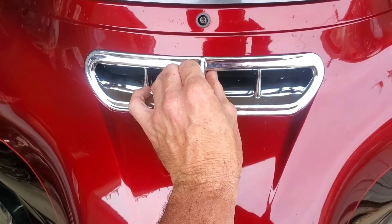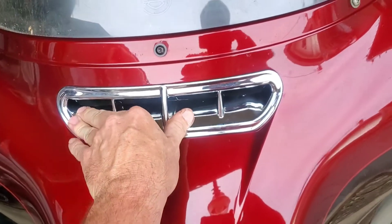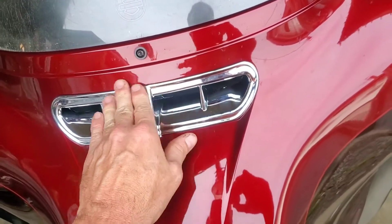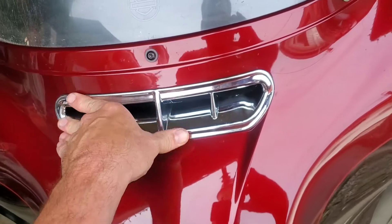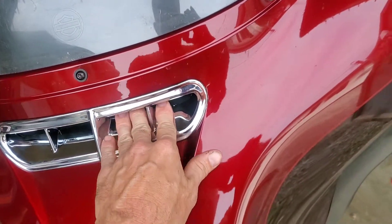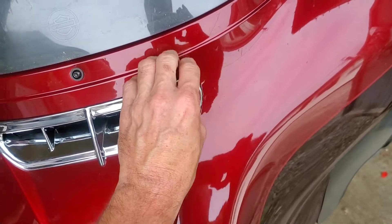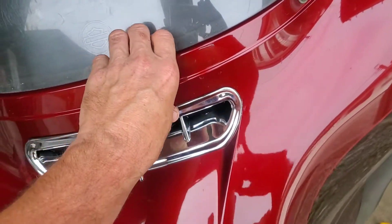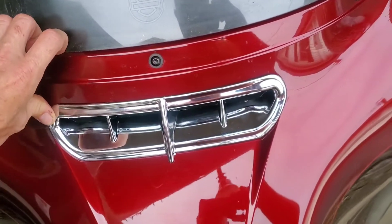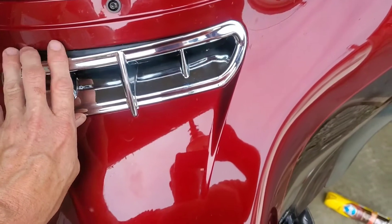One thing I was concerned about when I got this - and I don't know if any of you were - is what happens if I have to take this outer fairing off. Is it gonna have to come off too, because it's attached to that vent?